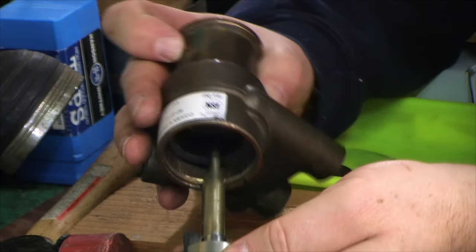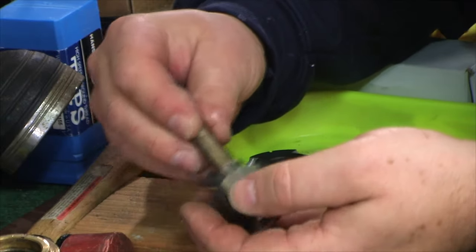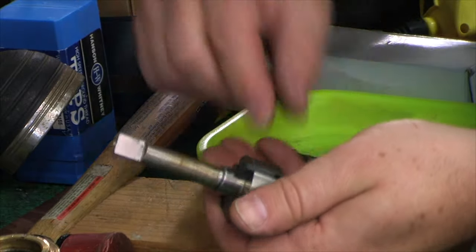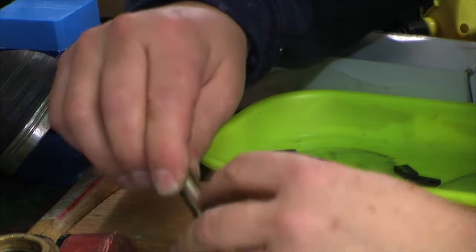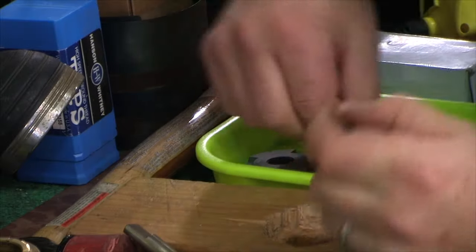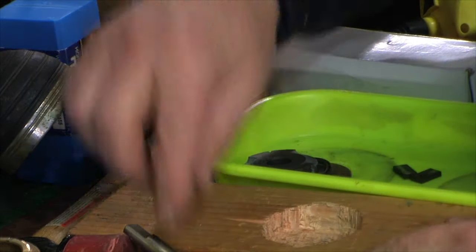As you pull this out, you'll have a bunch of these carbon vanes and there's an orientation. If you reuse them I drew it on paper. Then you take this and the other half — the way these go together inside is basically a cross.